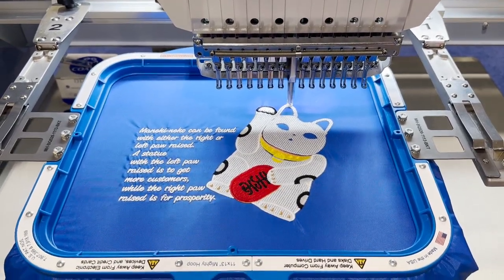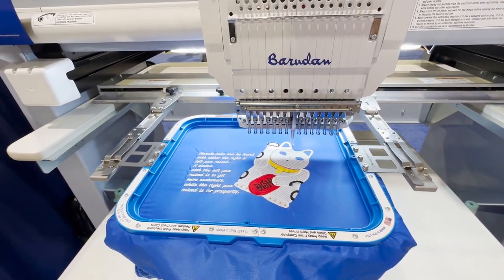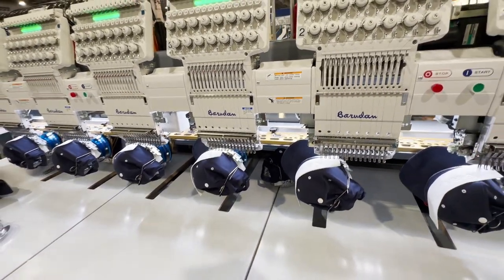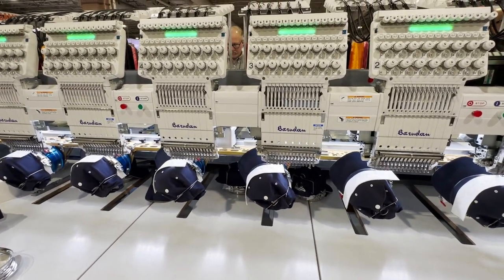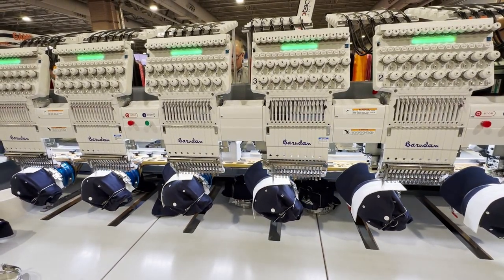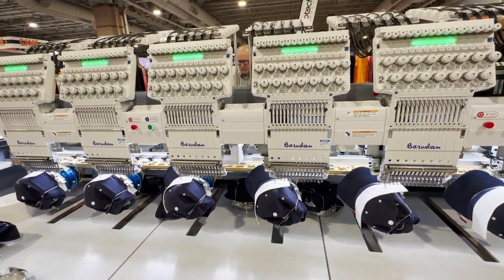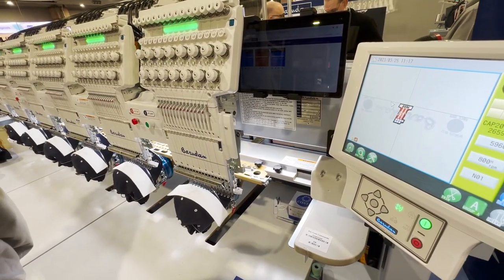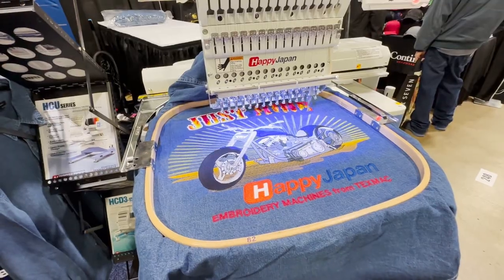We moved on to the next big machine — Barudan — and same thing: quality. I like to stand in front of the machine and just listen, get that energy. The good thing about seeing machines side by side is you notice small spec differences that read as just numbers online but actually become visible in person. You crank the speed up and it's just like music.